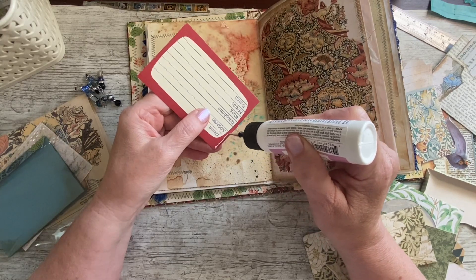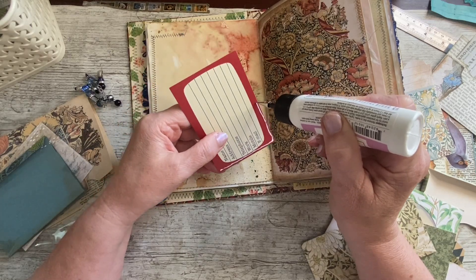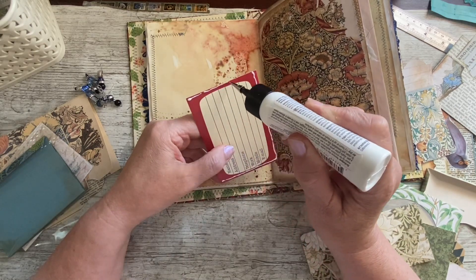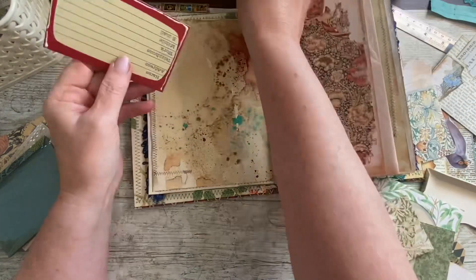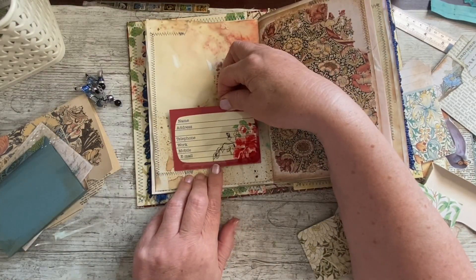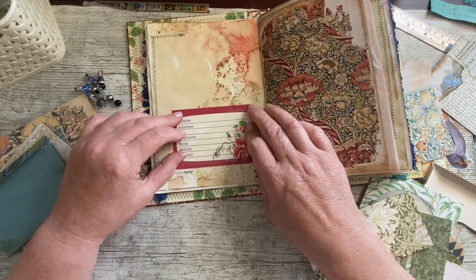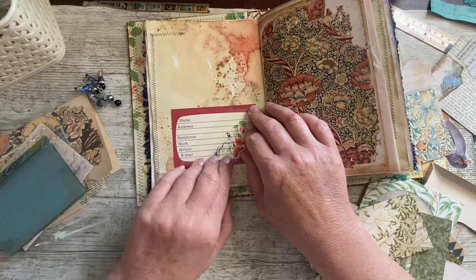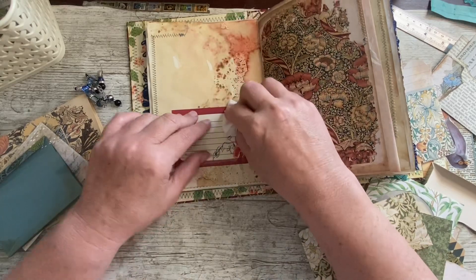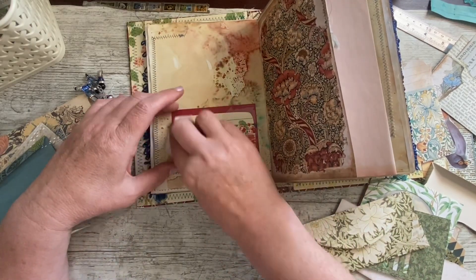I've got these index cards — if you're after some, they're in my Etsy store. They come in three colours mixed together, but if you just wanted one colour I suppose if you dropped me a message I could probably do that. That'd be nice with something tucked down inside it as well, and then it's really nice for journaling too.